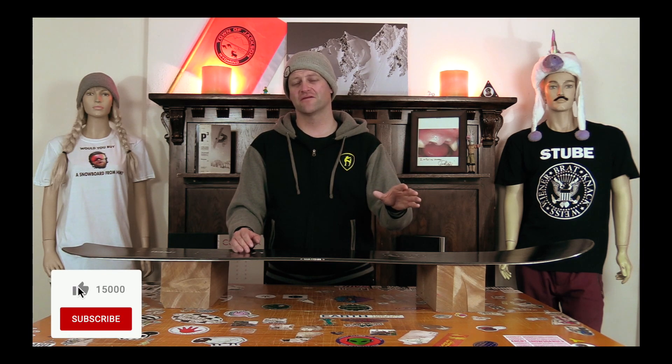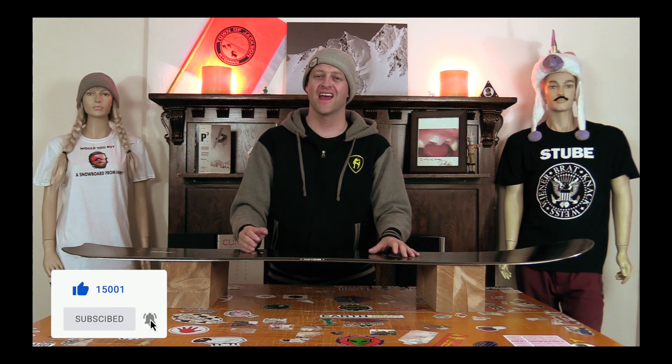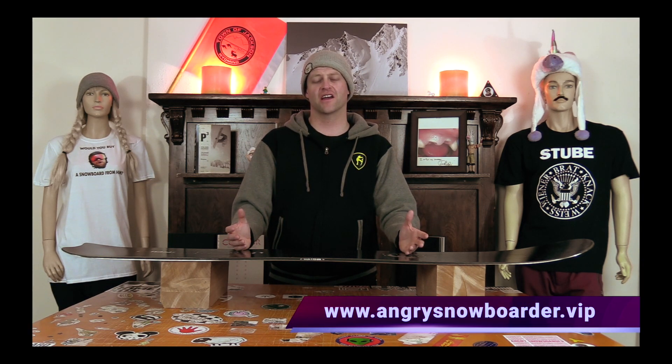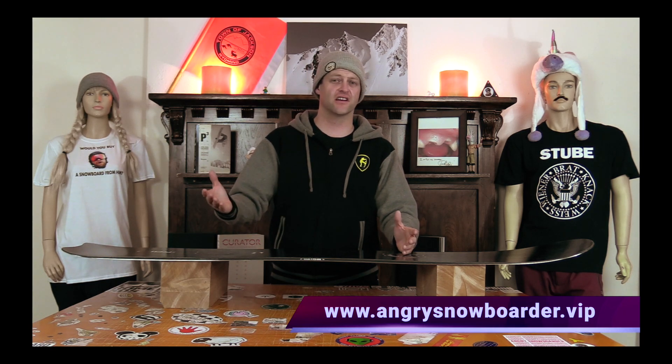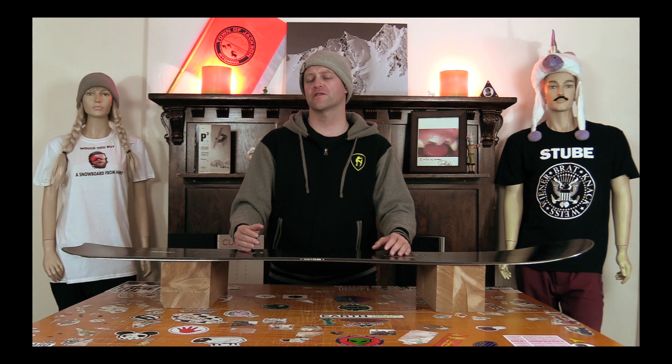If you're new here remember to subscribe, click the bell, get those notifications so you're not missing any of the videos we got coming out for all you snowboarders of the internet. And if you really want to support us and see us grow, swing on over to Angry Snowboarder VIP — I got a video over there that explains it so much better. As always I've been your host Avron Lefebvre and I'll see you in another video.